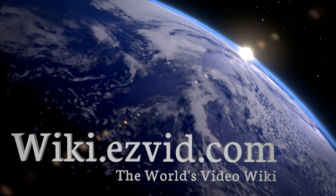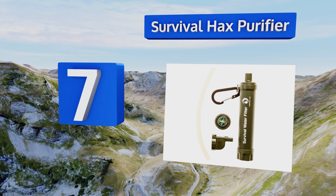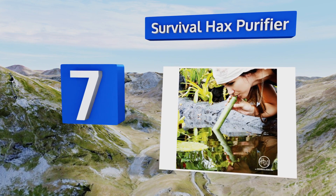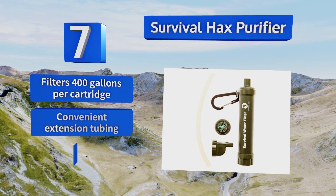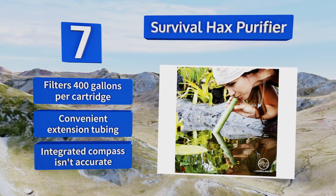At number seven, for the outdoor adventurer on a budget, the Survival Hacks purifier is a compact lightweight model with a drinking straw that comes in at an affordable price. It also works well as a personal backup option if you're traveling with a group. It can filter 400 gallons per cartridge and comes with convenient extension tubing.